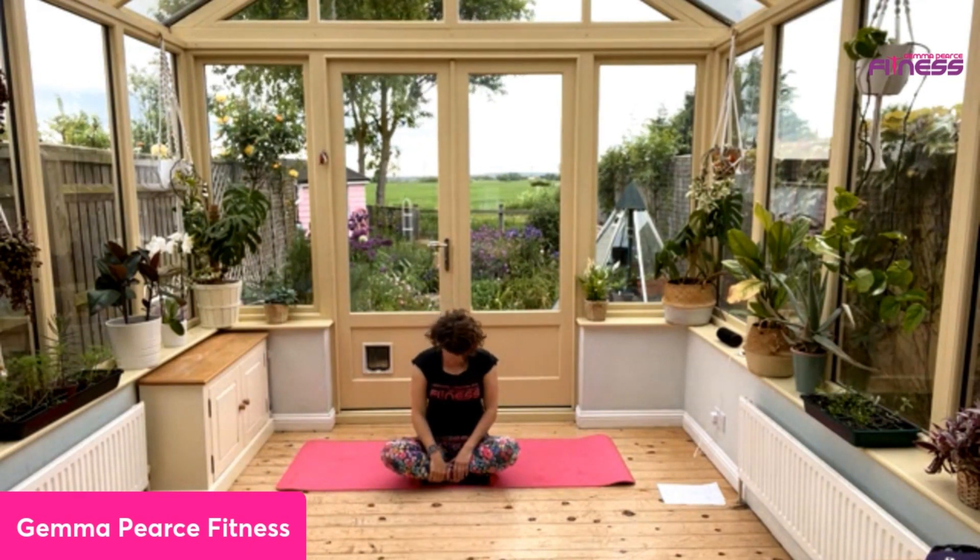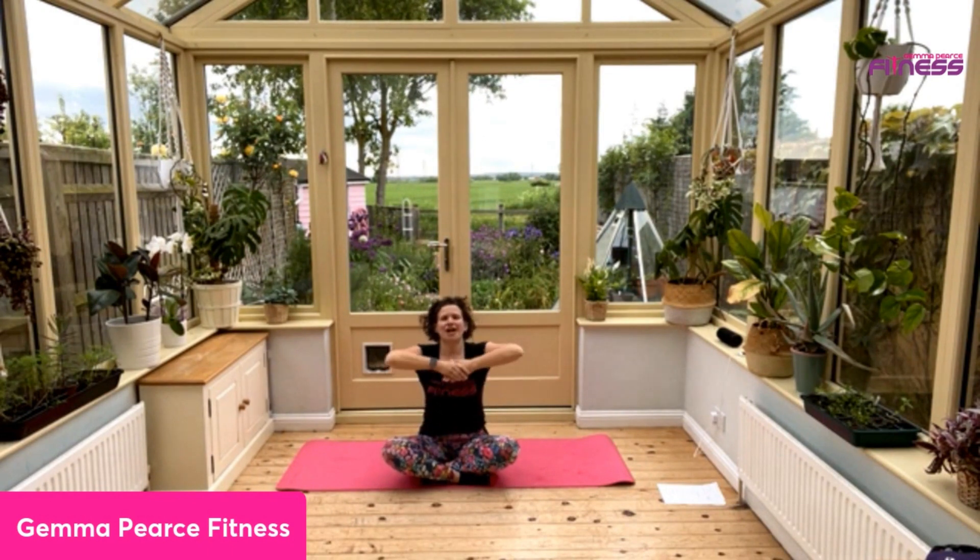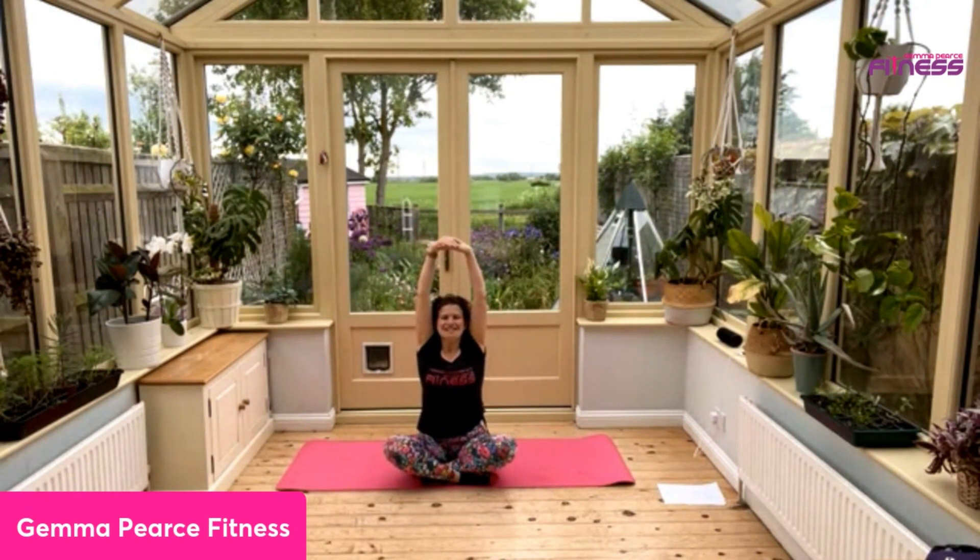Oh, that feels good. Then look up — let's roll those shoulders back. Open the arms out, and then reach forwards, chin to chest. Breathe in, stretch up, and breathe out. And there you go.